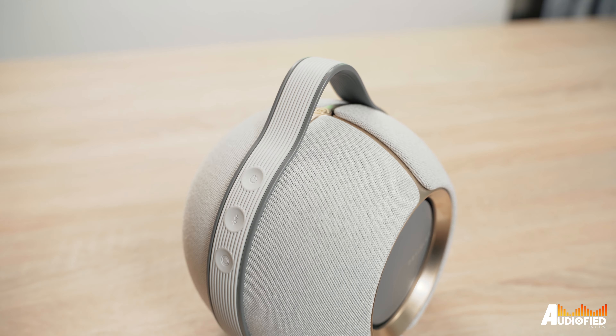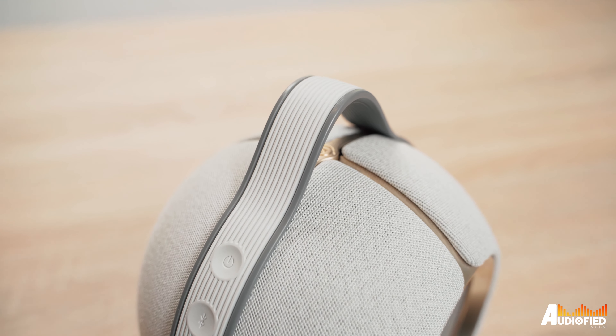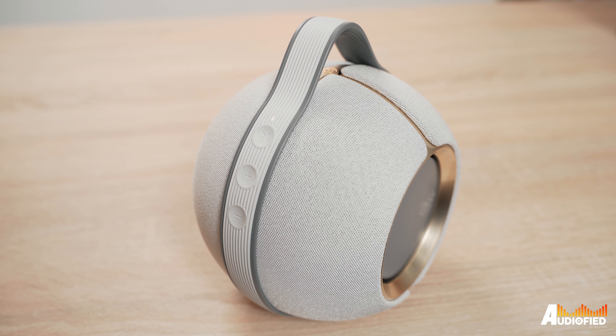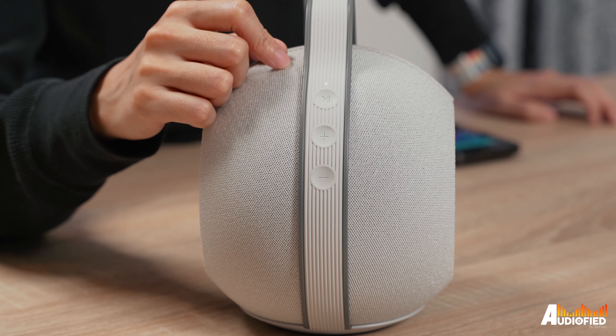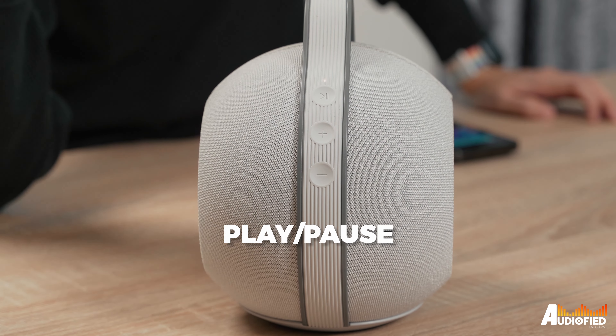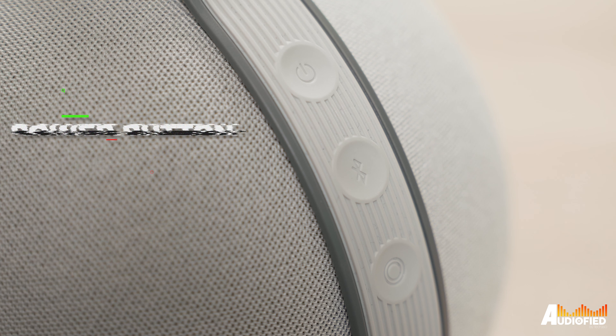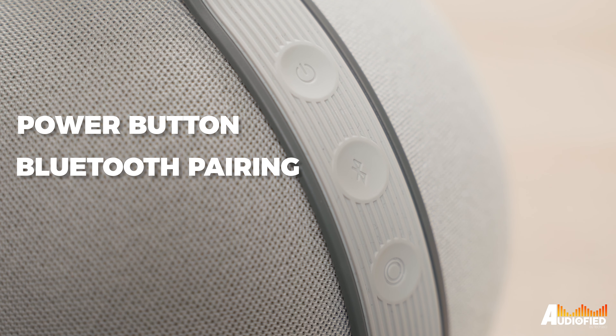Back to the design — the handle has a rubber coating to it and it extends to the sides and bottom of the speaker. On either side of the speaker, you get three buttons. One side holds the play/pause and volume up and down buttons, while the other side has the power button, the Bluetooth pairing button, and the last button is actually to check the battery level of the speaker.